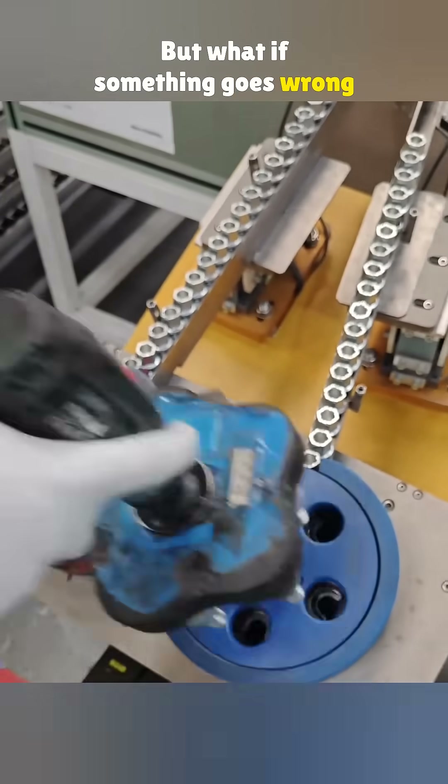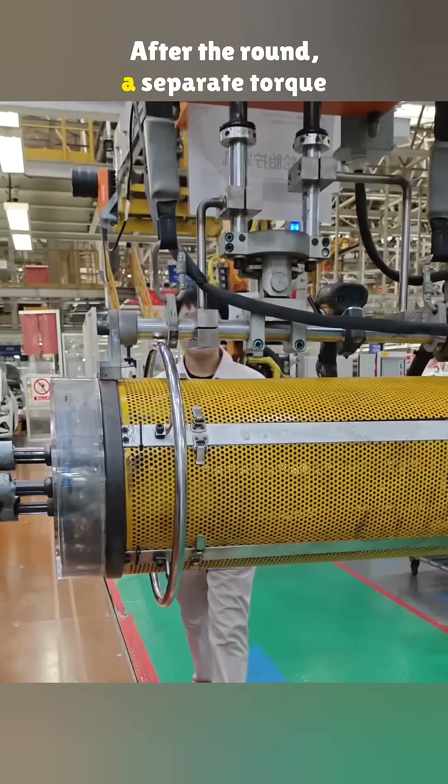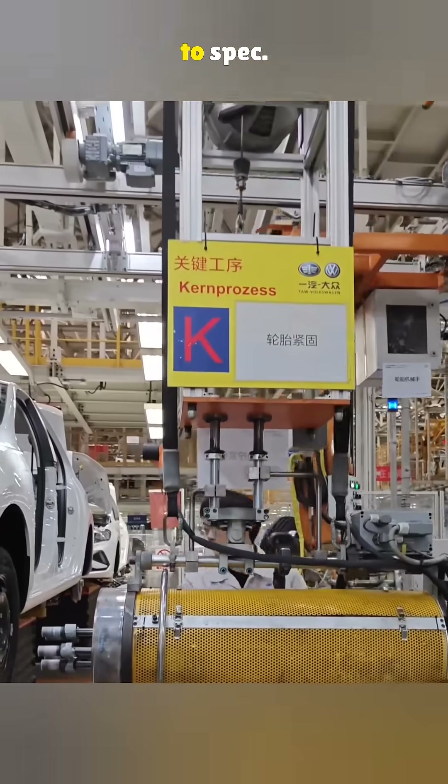But what if something goes wrong and one lug nut gets skipped? No worries. After the first round, a separate torque machine steps in and tightens everything to spec.